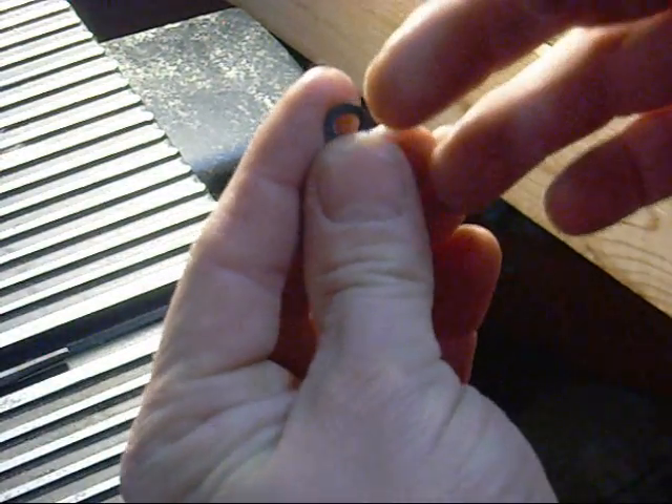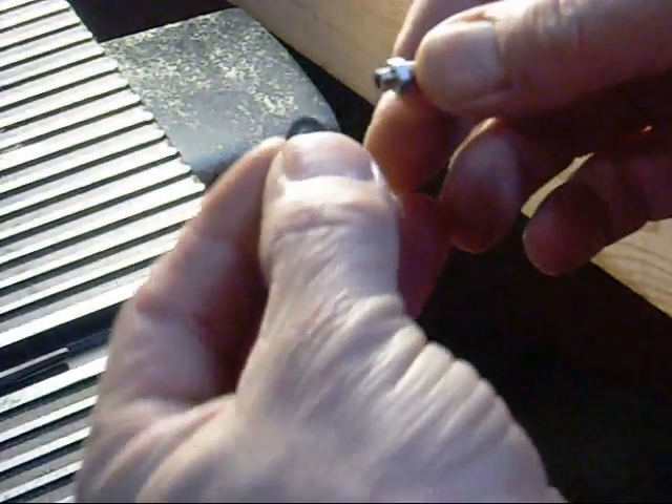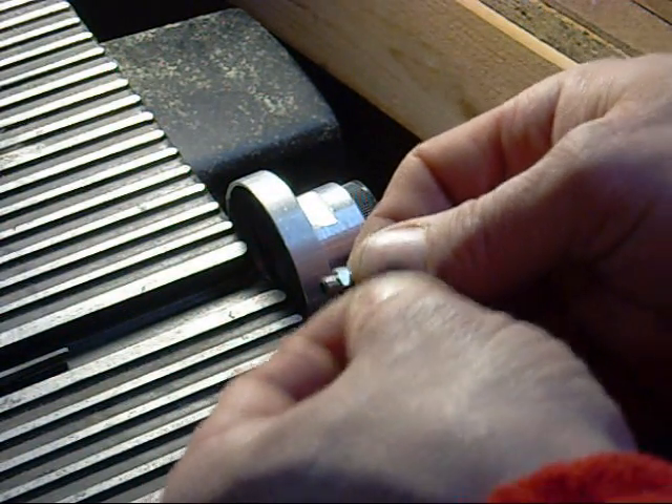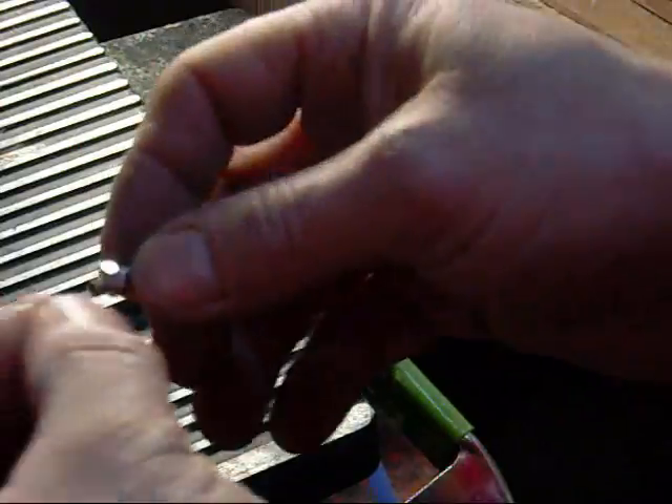It didn't come with the little O-rings. I had to go out and get one of these — a plastic O-ring, let's just call it. I think it'll be heat resistant. I've got this clamped down pretty good here.